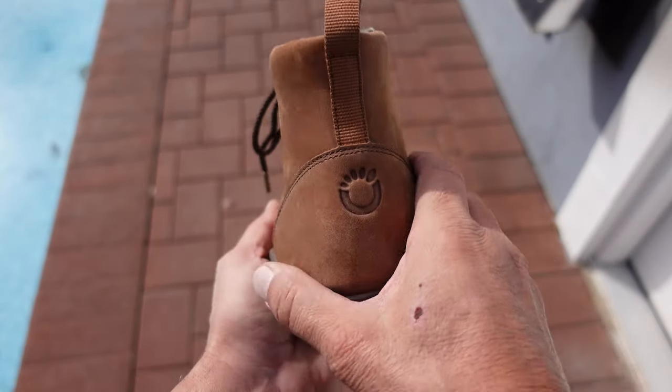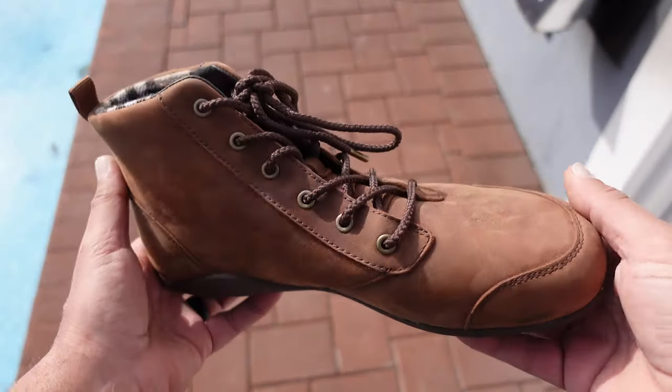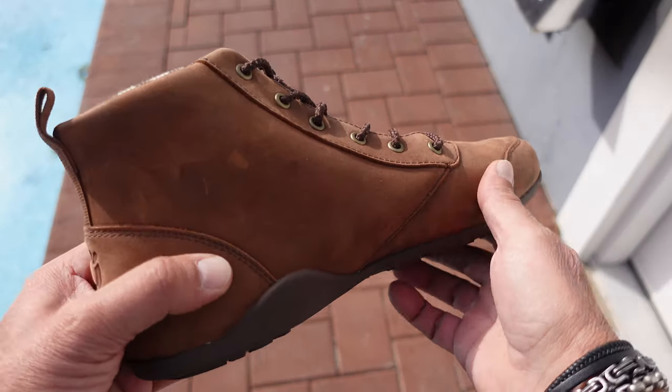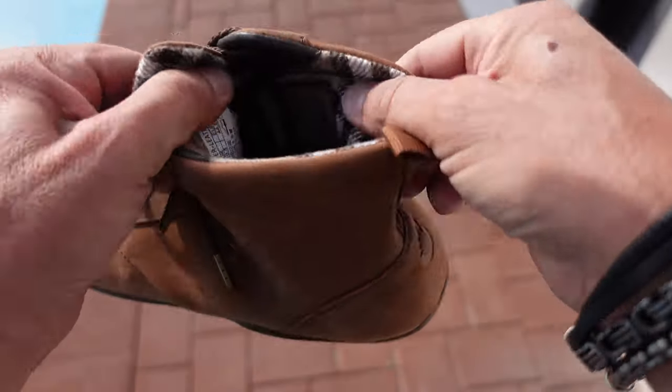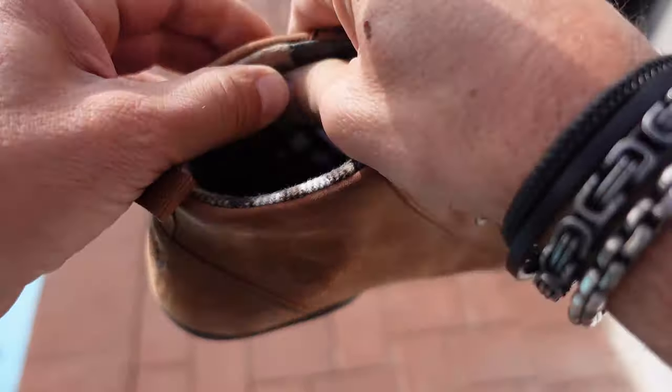When Zero Shoes offered to send me a pair for my honest review — when I looked at the pictures they looked okay, nothing special — but when I received them and got to see what they really looked like, I quickly became a fan even before I put them on. These boots are water resistant; they have the canvas leather that wicks away the water, and they also have a nice flannel lining inside to keep your feet nice and toasty and warm.